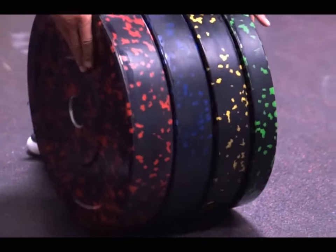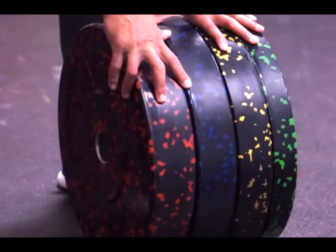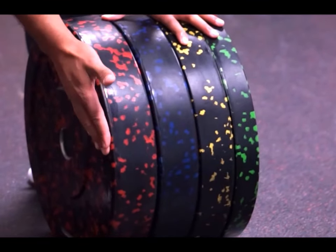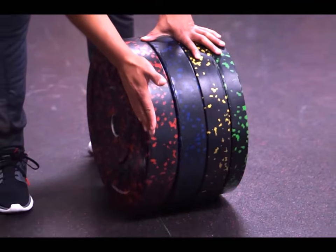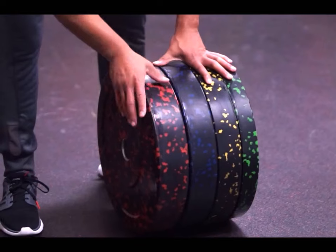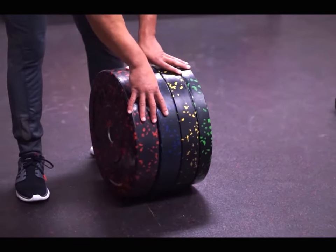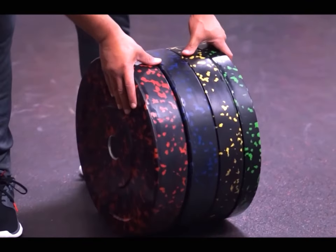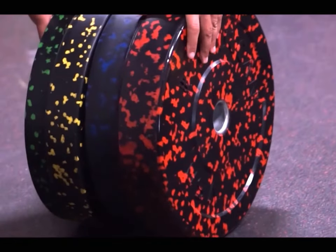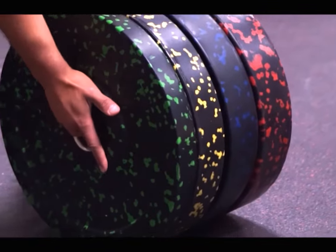All the Alfa Bumper Plates are the exact same diameter, and they're also completely flat on the edges. So when they're dropped, you don't have to worry about an edge of the plate hitting the ground and deflecting off in a strange way where you have to run and chase the bar. They also have very low bounce — much lower bounce than a recycled rubber plate or a chrome rubber plate — and they're about 30% quieter when dropped than regular rubber plates.